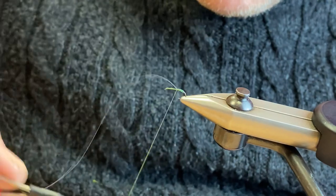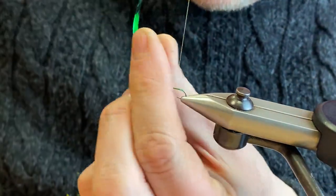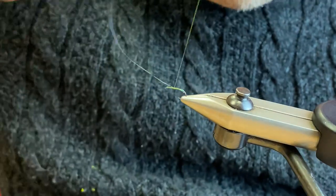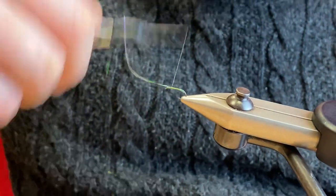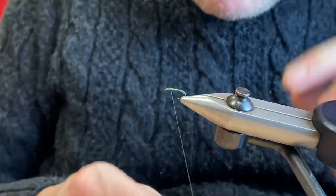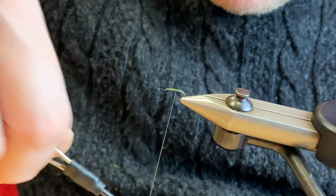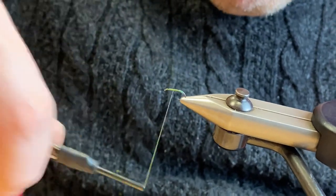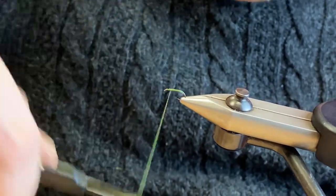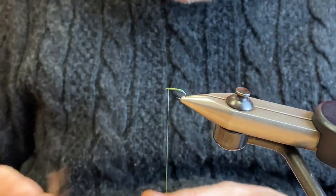Then just take your thread again in touching turns up towards the point where you want to tie your wing in. Just build this body up a little bit — go down the shank once and back up again, and then we're good.